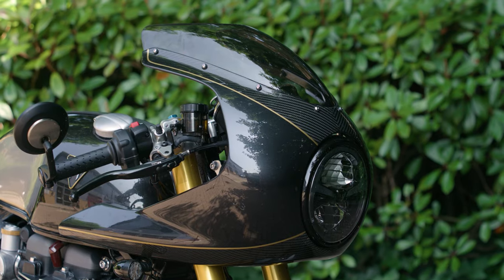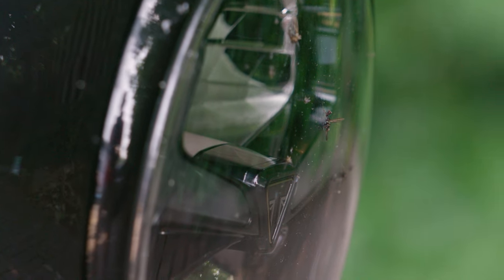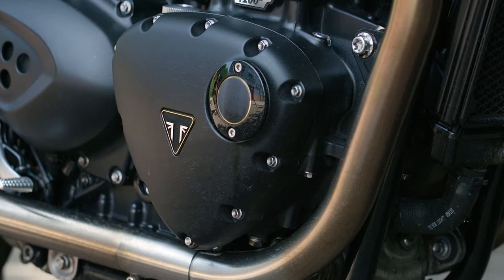The bike we have with us today is a Triumph Thruxton TFC — a factory custom bike, absolutely beautiful. One of the things you're going to notice is it's not that dirty, and this is a big point: your bike doesn't need to be literally camouflaged and caked in dirt in order for you to need to clean it.